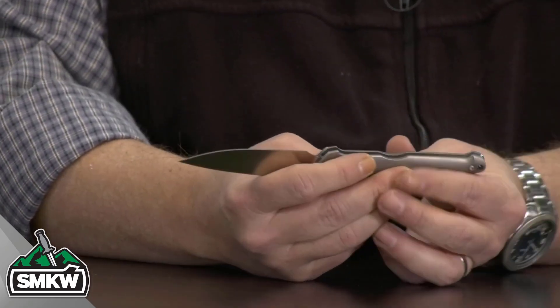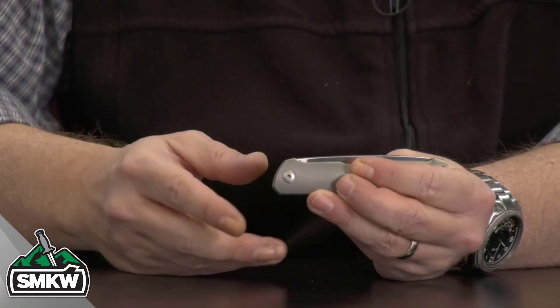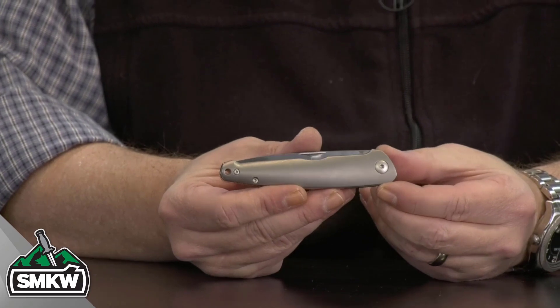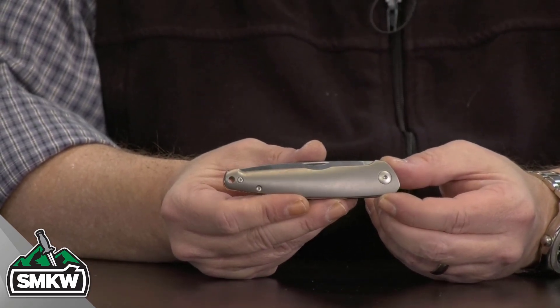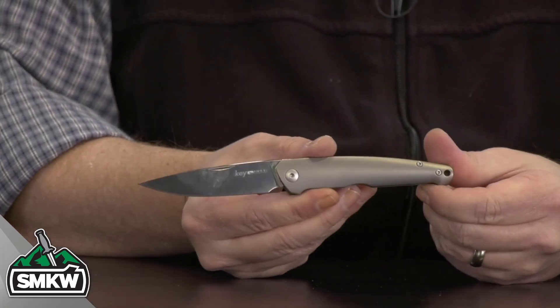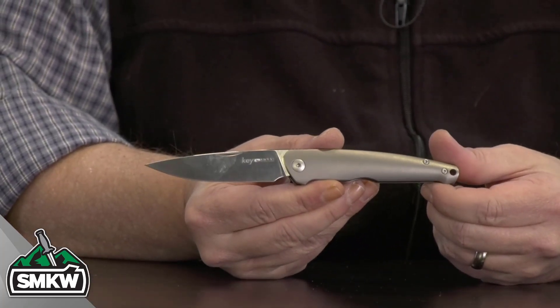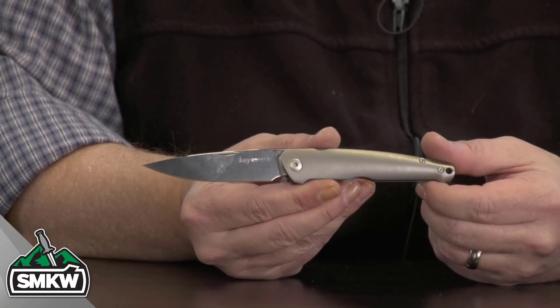When you close this thing down, notice it is a nice, tight walk and talk — nice snap on the knife. When it's closed, it's going to be a very slim ride, even in that pouch in your pocket, at 4.25 inches closed. When you open this up, it is a two-handed opener. There it is right there at 7.25 inches overall, weighing in at just 2.54 ounces.